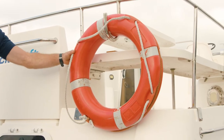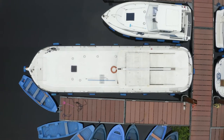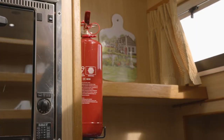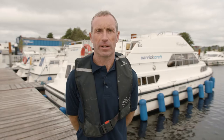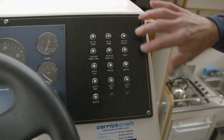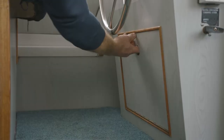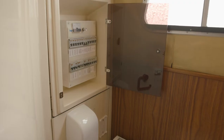On board you have your safety features such as life rings on the outside of the boat, a boat hook, and inside you have your fire extinguishers, first aid boxes, and life jackets. We have a trip fuse panel on the boat — every trip board is located in different locations, and you will also be shown this in your demonstration.